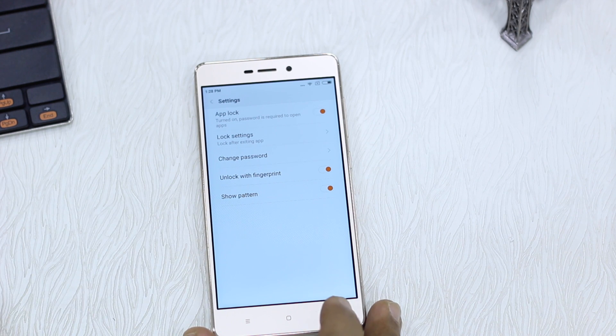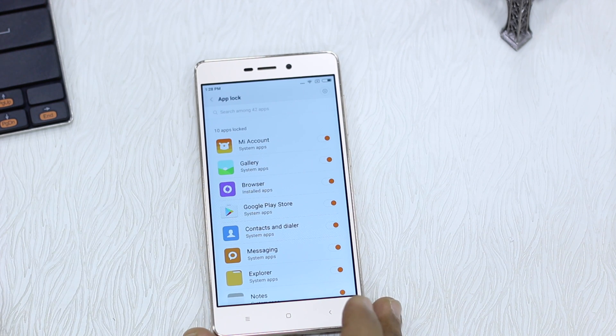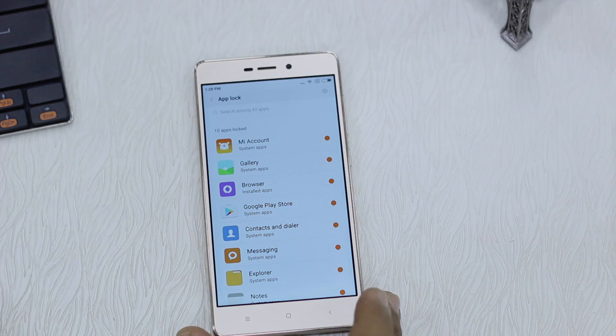Thanks for watching this video. This was how you can lock your apps using the fingerprint sensor on the Redmi 3S. Make sure to subscribe to our channel, hit the like button, and share with your friends who just got the Redmi 3S.